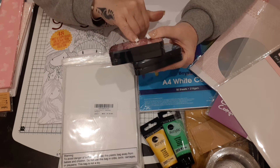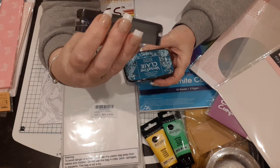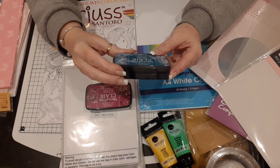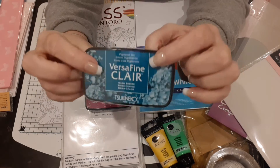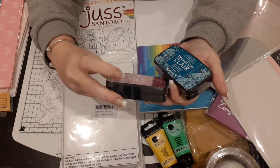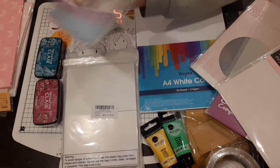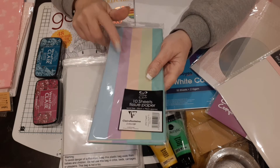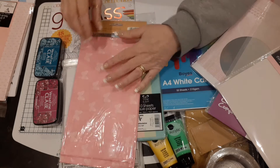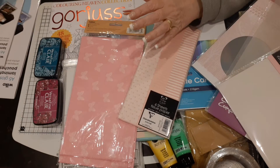I also wanted some Versa Fine Clay ink pads and these are absolutely gorgeous. This one is 'Purple Delight' — it might look pink but it's not — and this one is 'Warm Breeze,' a turquoisey color. So I've got two new ones of those. I also picked up some rainbow-colored paper sheets for sending mail, plus these beautiful butterfly designs and spots, stripes, and plain ones.